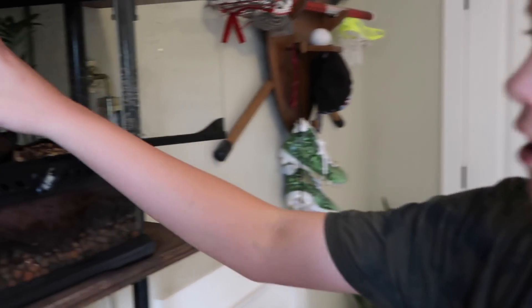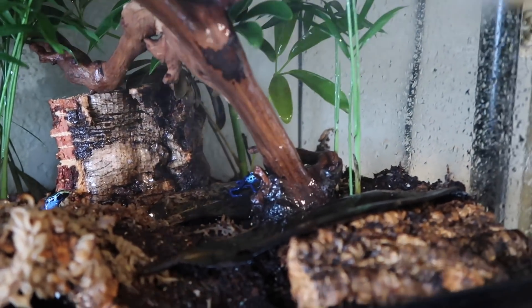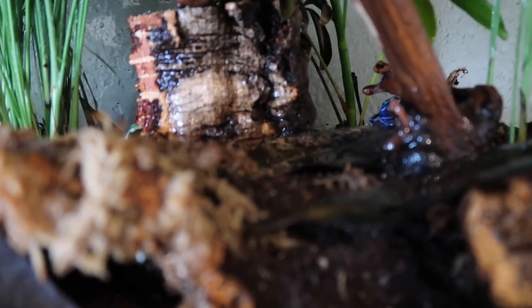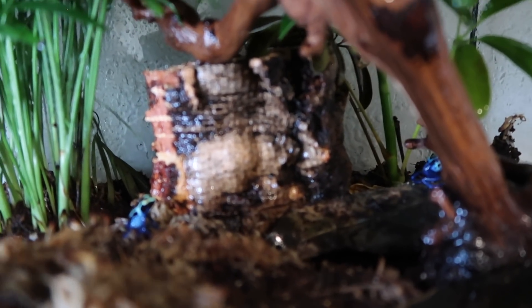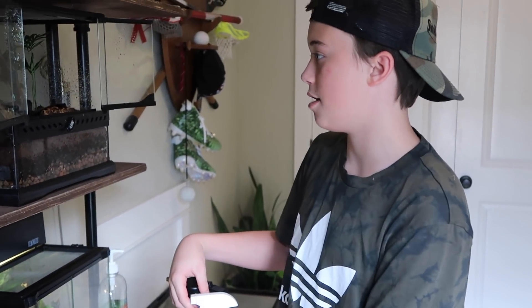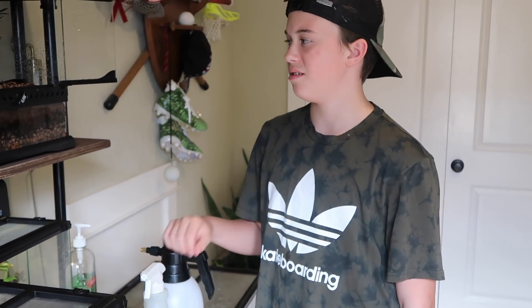It's good to have live plants — it puts off a lot of humidity and it's naturalistic, it's good for everything. I spray their cage down a fair amount; I already sprayed them down today so I'm not going to spray them a lot. They eat fruit flies, and when they get full size they could eat small crickets, but probably not because they're pretty small. I dust my fruit flies with D3 and Herptivite sometimes. They're pretty easy to keep.